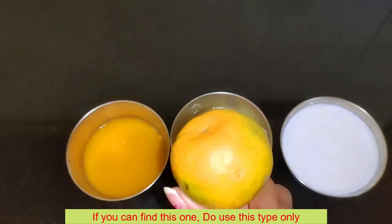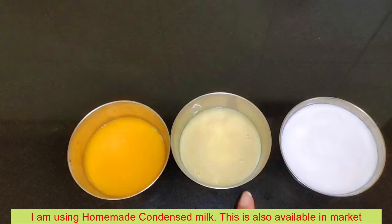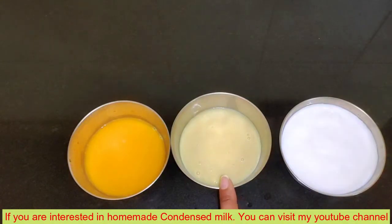I have used market condensed milk for the orange juice mixture. If you want to make condensed milk at home, you can go to my channel.